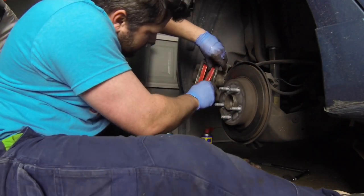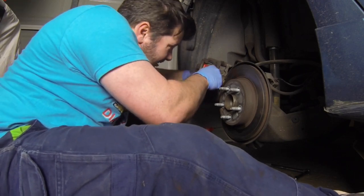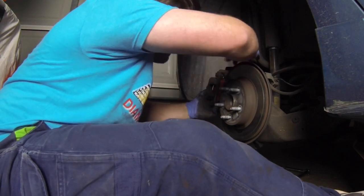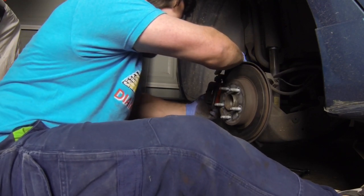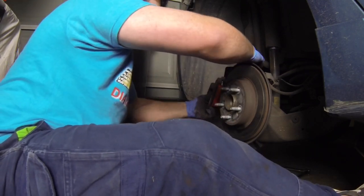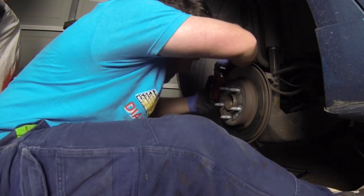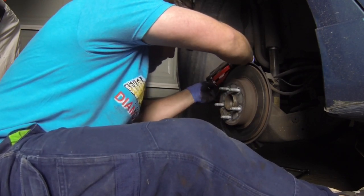Oh jeez, come on — don't you love it when cars just participate? Don't tell me — oh my god, it's not there. Come on — sure enough, you're just wide enough.